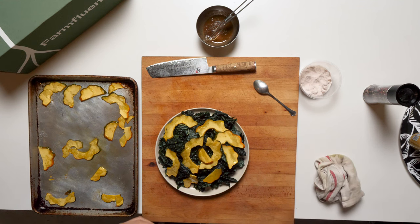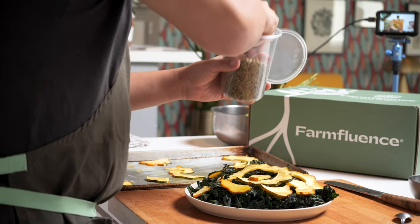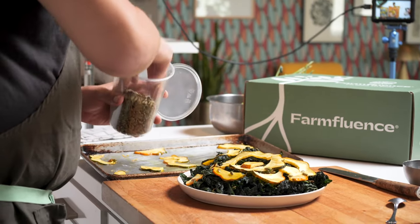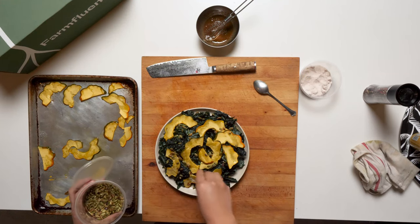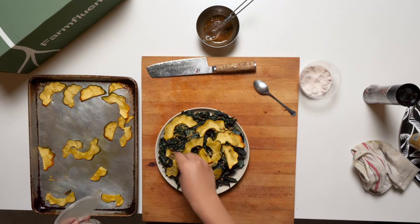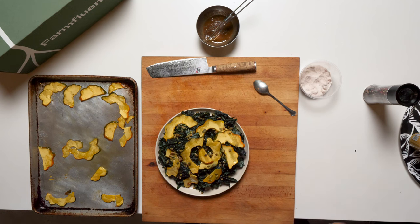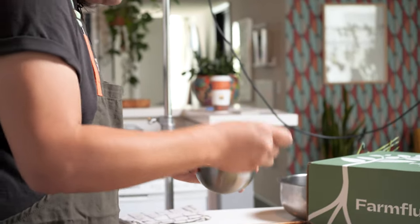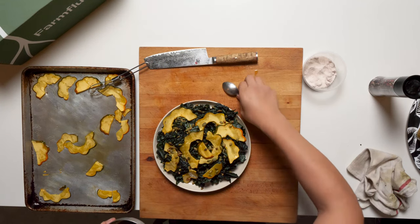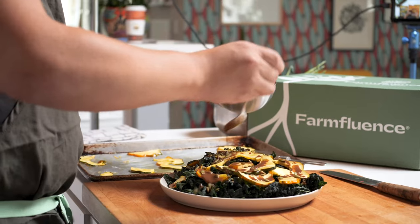We've got our pumpkin seeds — these are already roasted — so just scatter them all over like that. Pretty straightforward salad. You can make it in maybe like 20 minutes or so, and you can totally make a large amount of this and eat it throughout the week. This looks so good.